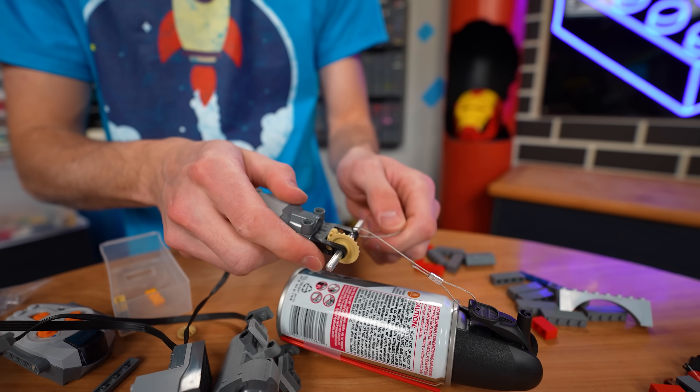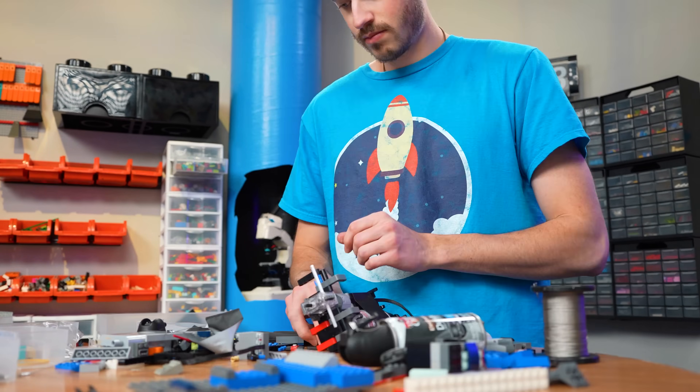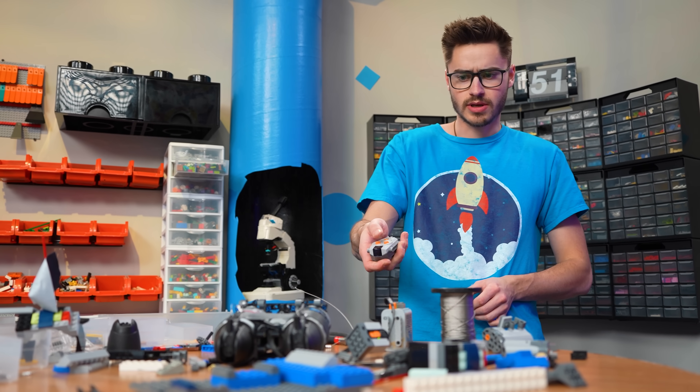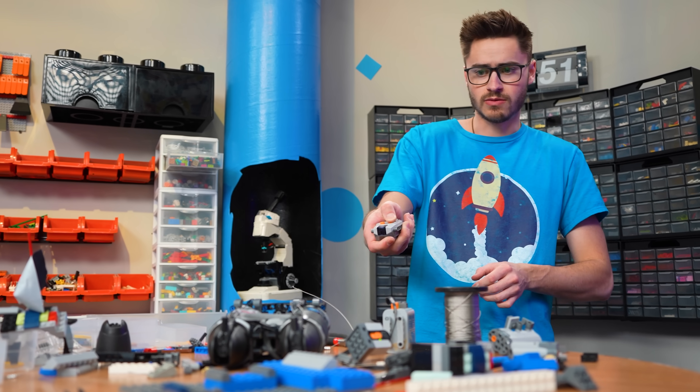Now we just got to attach our wire on that and it should wrap around. One side should make that go — and it does. The other one should make that go — whoa, and it does.